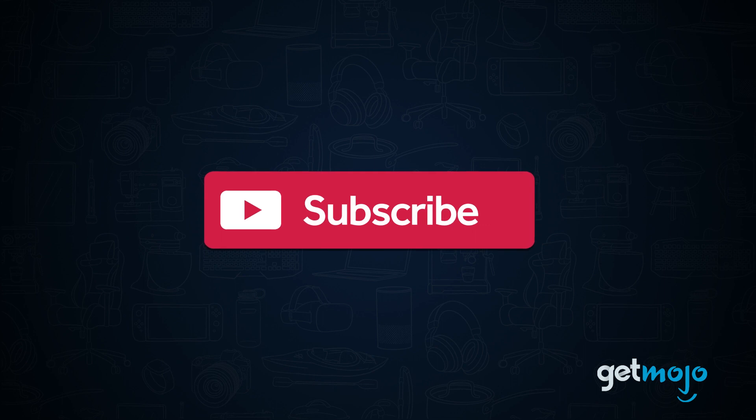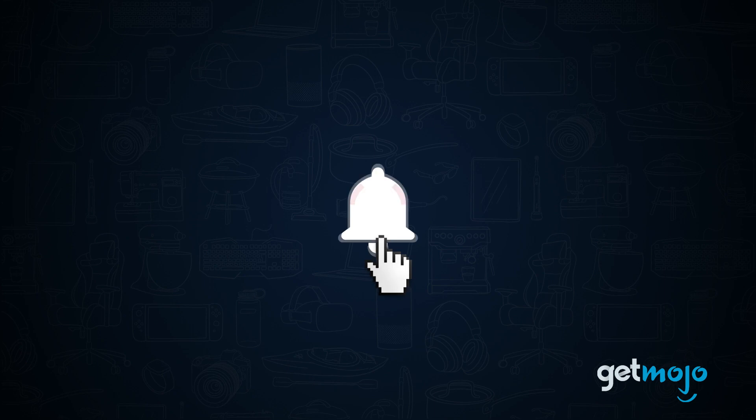Before we begin, be sure to subscribe to GetMojo and ring the bell to be notified about our latest videos.